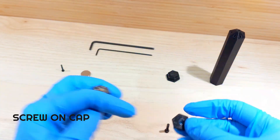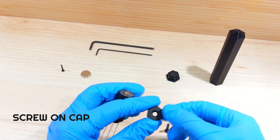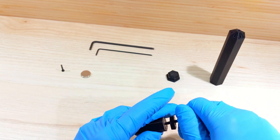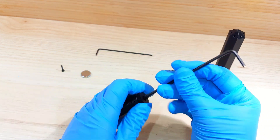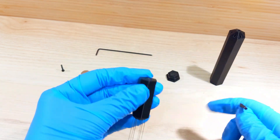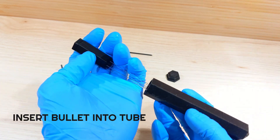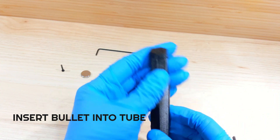Screw the bullet cap onto the bullet using the M3 screw. As you tighten, make sure the sides of the cap and bullet align well — any protruding bits from the cap can cause the bullet to get stuck while traveling inside the tube. Now insert the bullet assembly into the tube and gently shake until the needles pop out.